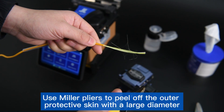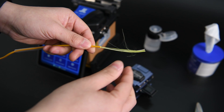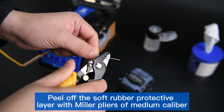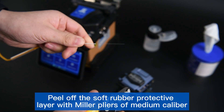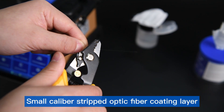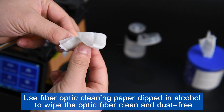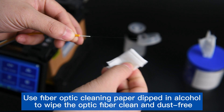Use miller pliers to peel off the outer protective skin with a large diameter. Kevlar scissors cut the Kevlar cable. Peel off the soft rubber protective layer with medium-caliber miller pliers, then use a small-caliber tool to strip the optic fiber coating layer. Use fiber optic cleaning paper dipped in alcohol to wipe the optic fiber clean and dust-free.